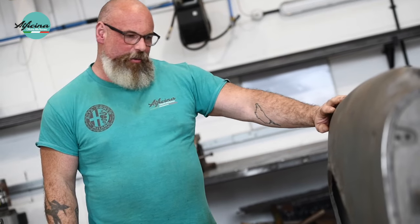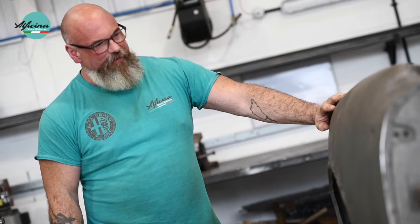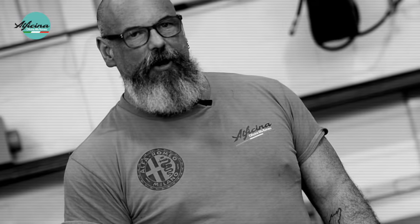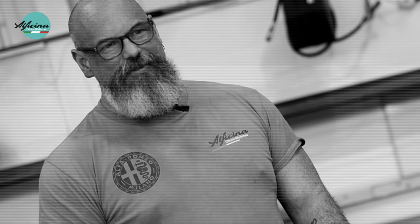As you can see on this rear quarter, the repairs it's had in the past and how much filler was on this car is unbelievable. It's surprising the car was still, up until recently, driving around the roads in Europe, around the Swiss Alps, and it's amazing that it stayed together in one piece really.